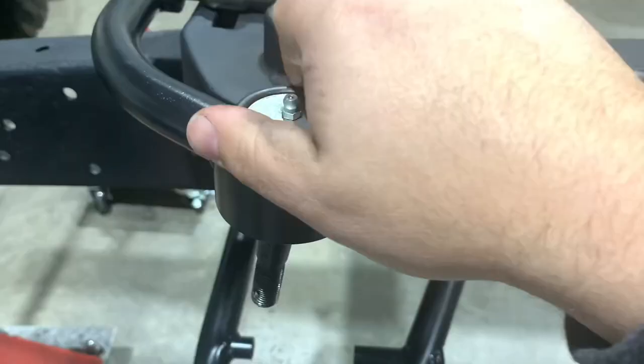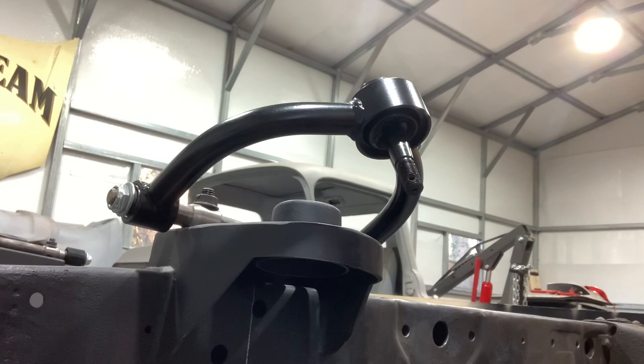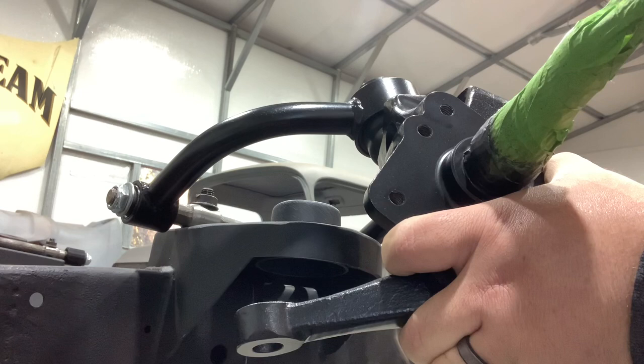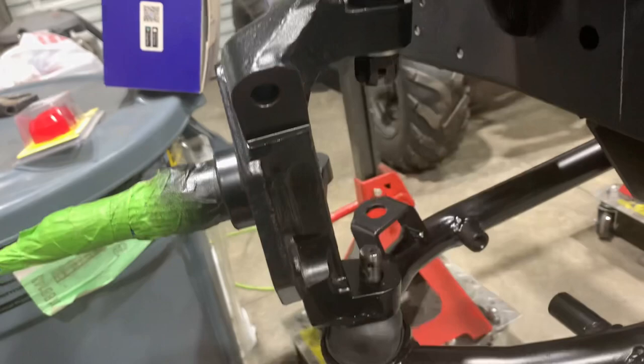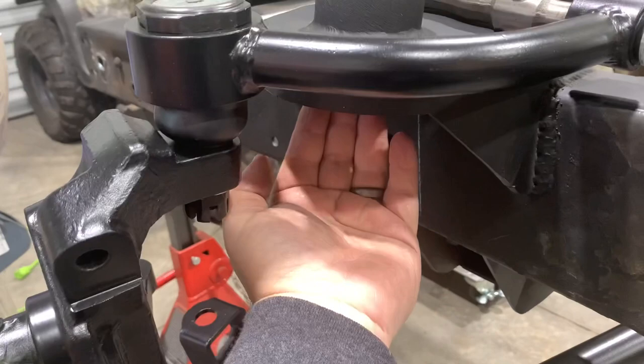Go ahead and get our uppers threaded in. We're going to go ahead and get our spindle installed on the upper control arm first. We've got the nut loosely holding it on top. I'm not going to fasten the bottom one yet because we're going to install our coilover from the top first, let it hang, and then lift our control arm up and fasten it on the bottom.